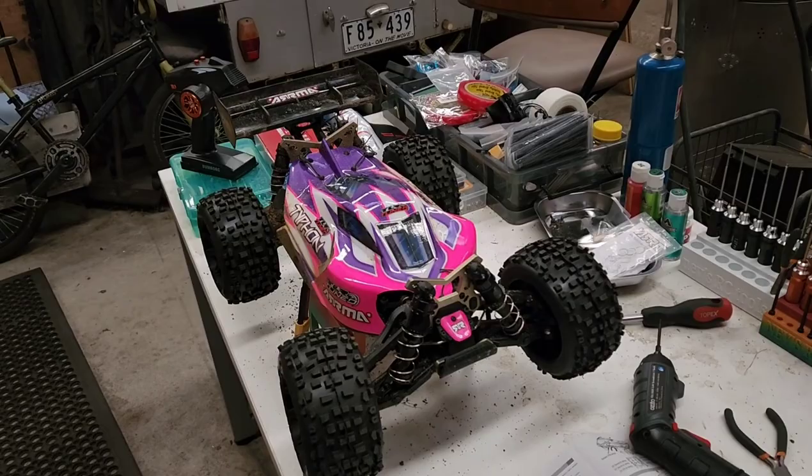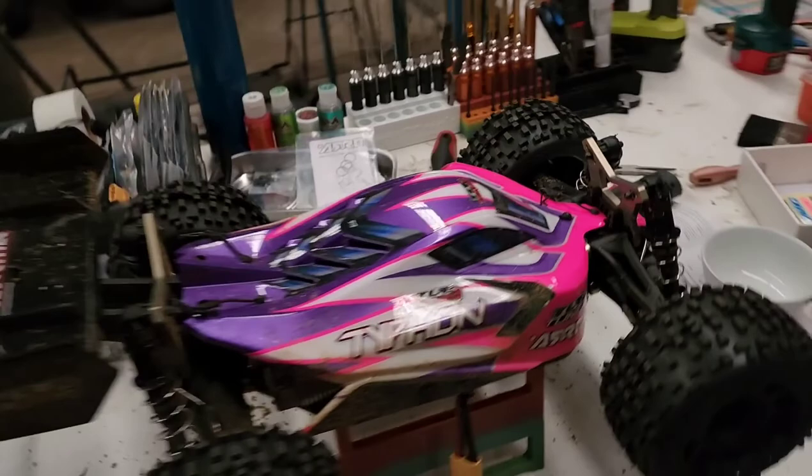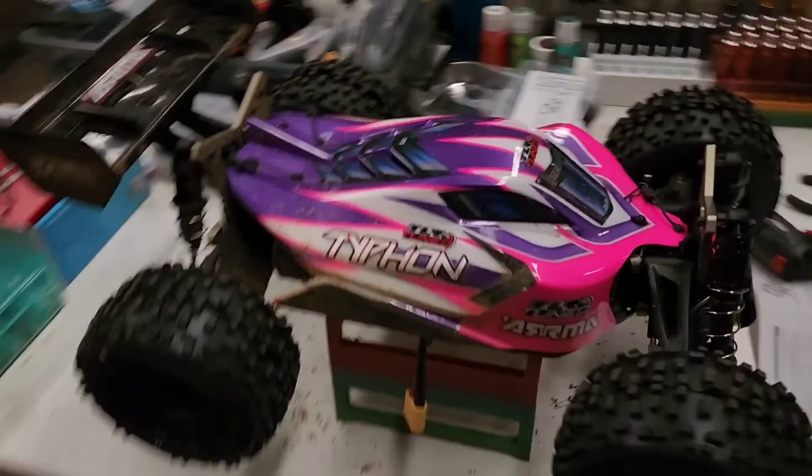So you get an idea of what it looks like - looks nice doesn't it. This is my ultimate bashing car.